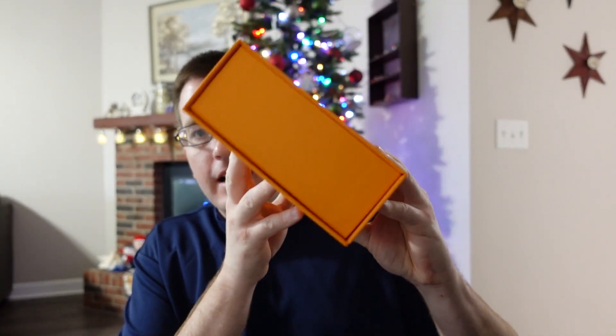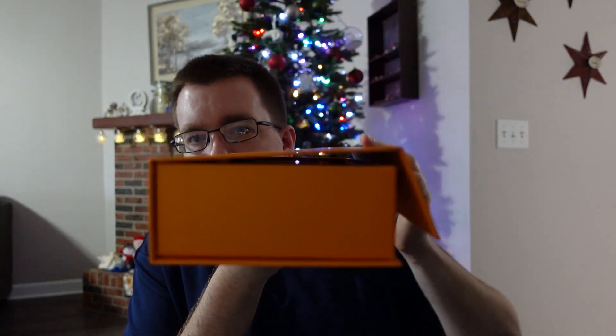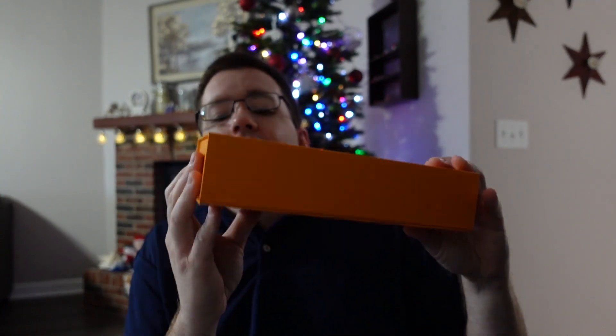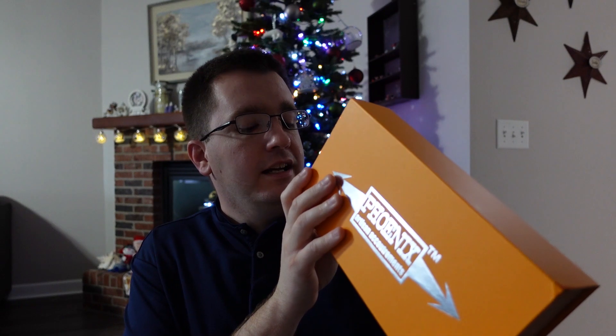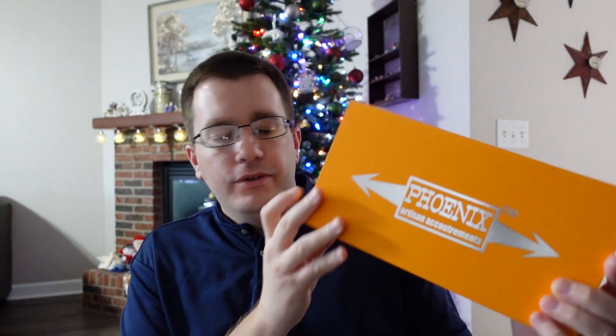Let's open the box. Before we do, let me just take a moment to show you exactly how this is laid out. It has a magnetic flap — it opens like that. And it's really heavy-duty paperboard, fiberboard. It's packaged the same way a lot of electronic devices are, so some pretty high-quality packaging on this.